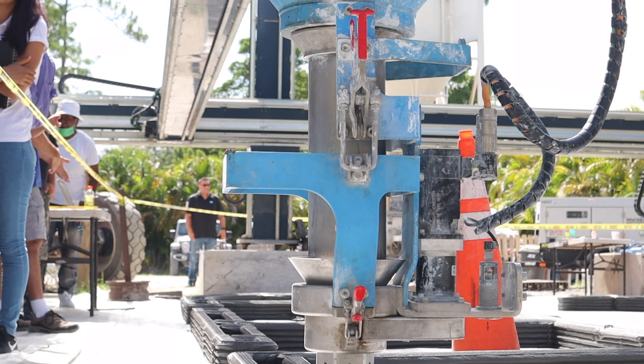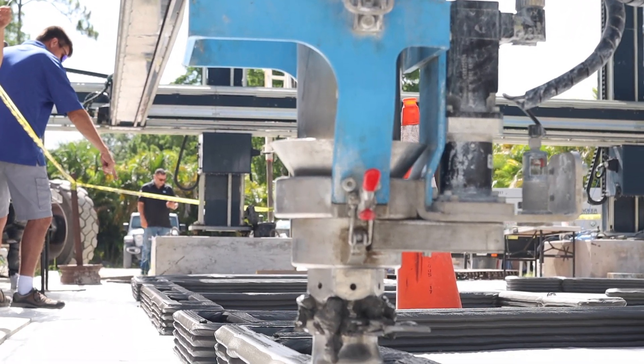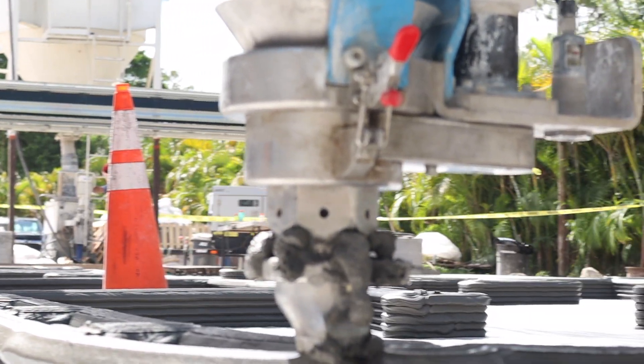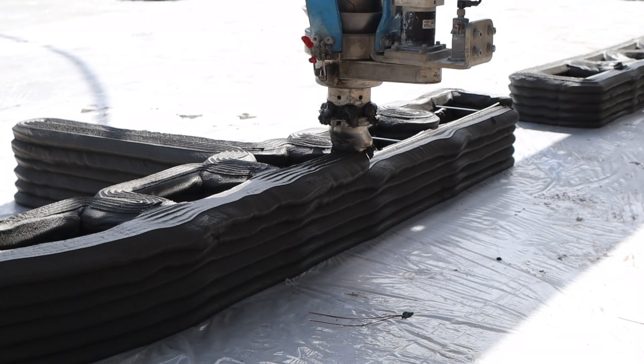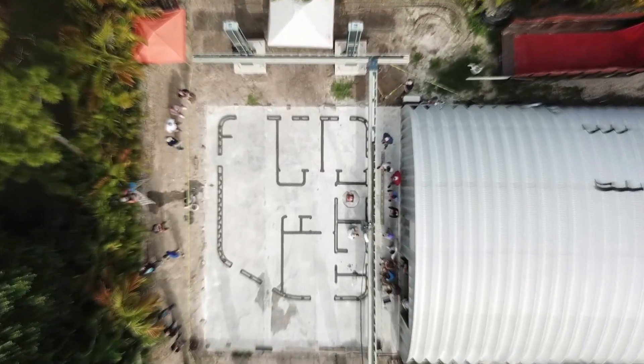We're super excited about what they're doing here at Printed Farms and about the COBOD machine — the BOD2. The BOD3 is coming out soon, and there are tons of options for different applications. We really believe this is a real solution for the challenges in the building world regarding sustainability, and that this technology is the future — probably the closest right now to being the solution for the future of building.